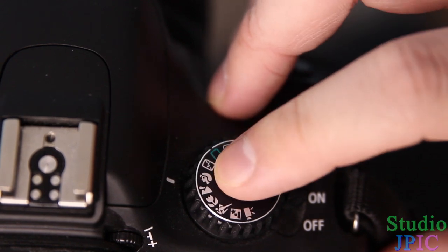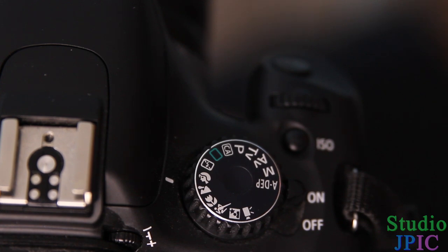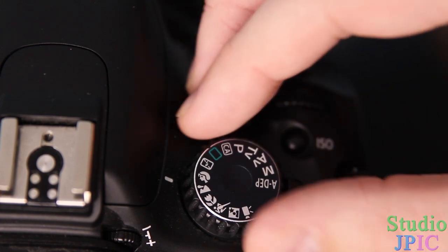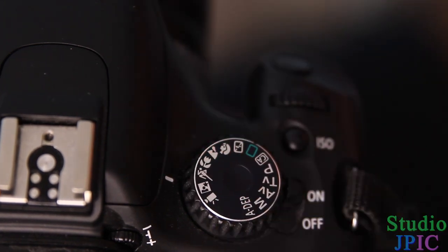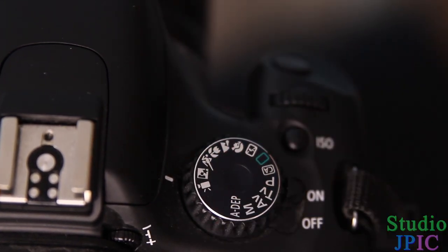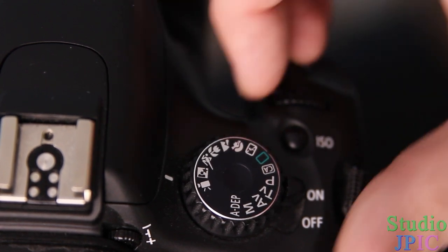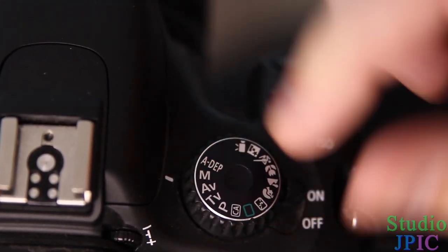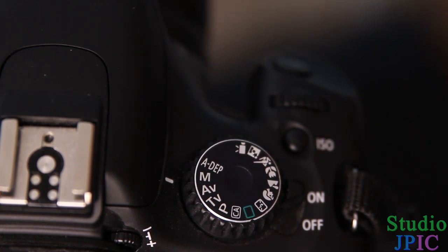It has portrait mode, which means that the camera is going to configure itself by itself — you don't have to do anything else. You just put it in portrait, and it's going to set itself up to take better portraits. And the same thing with landscape, close-up shots, sports shots, and night portraits. We're going to see in further videos how to do all of that manually using the other modes on the camera, such as manual, aperture priority, and shutter speed priority. But for now, just focus on the automatic mode, and that's going to be enough.